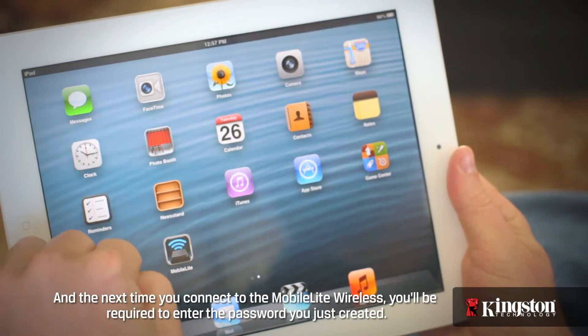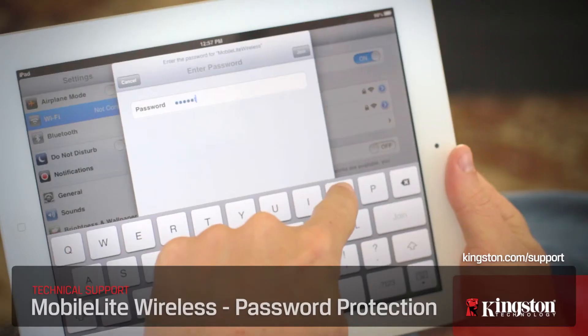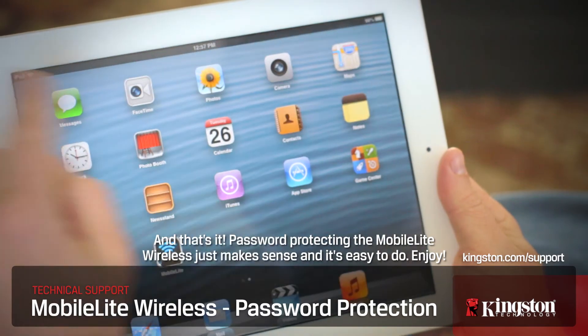The next time you connect to the MobileLite Wireless, you'll be required to enter the password you just created. And that's it — password protecting the MobileLite Wireless just makes sense, and it's easy to do. Enjoy.